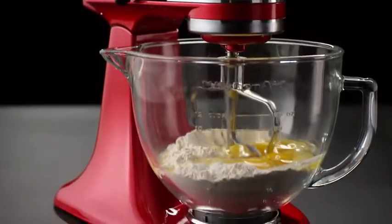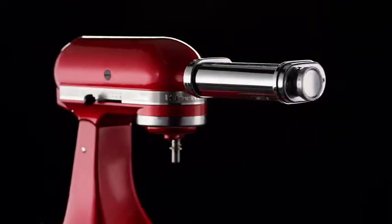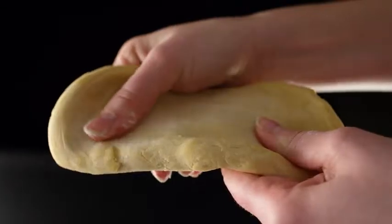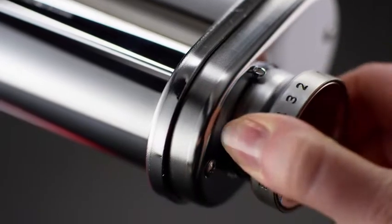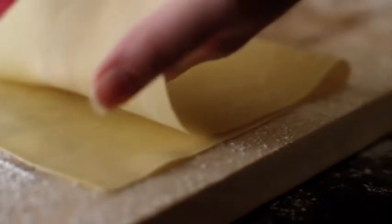Making fresh pasta at home has never been easier. Using the power of the stand mixer, the KitchenAid three-piece pasta roller and cutter attachment set rolls sheets of pasta, perfect for a homemade lasagna.